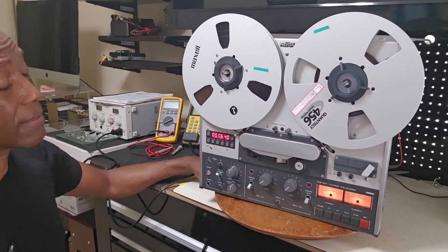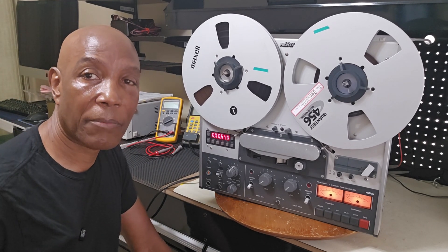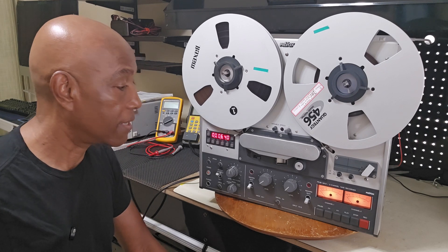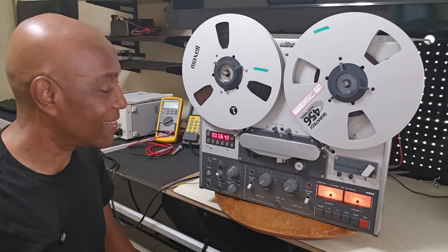So I will decide when I'm recapping it whether to change the run caps or not. But this is a real nice deck — everything works on it. Thank you for stopping by. I just wanted to give you a follow-up on it, so this is part two. And unless something else happens to the deck, I won't do a part three. Fingers crossed, it's all good.